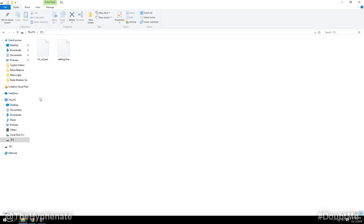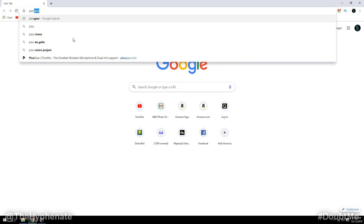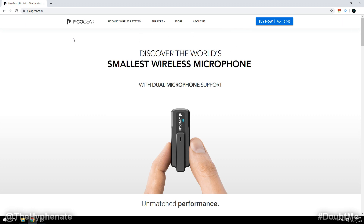Don't mess with those. Go into your browser and navigate to picogear.com. Once you're on their website, go to the support tab and then click on firmware updates.